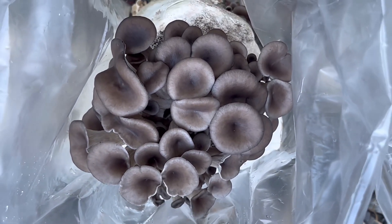The mushrooms were fully grown after seven days. The whole process took approximately six weeks.